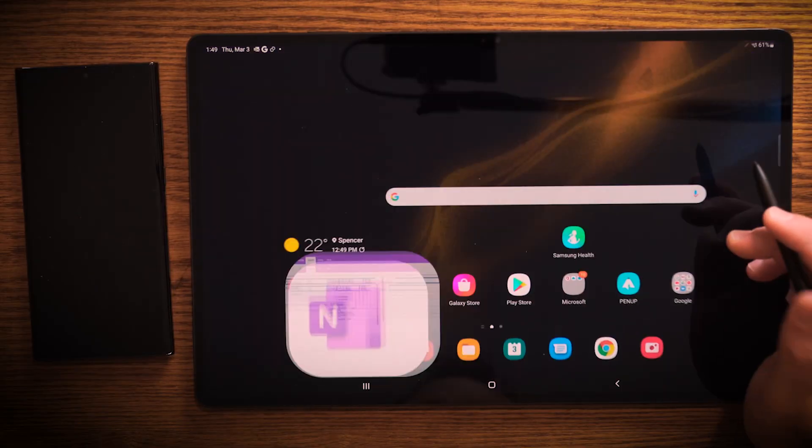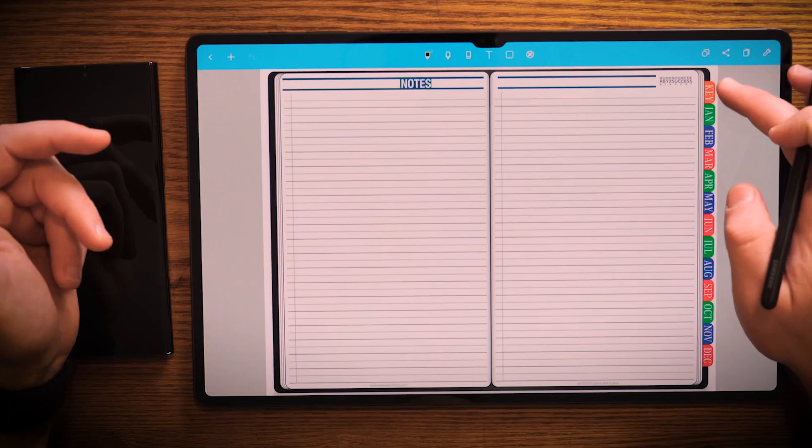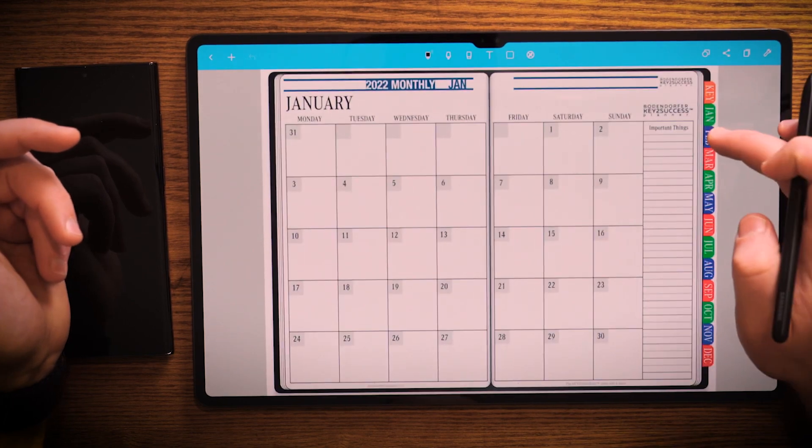Now, like I said, OneNote is available across several different platforms. However, it's not the only note taking application for the S8 Ultra. We can go back here — we're going to jump into NoteShelf. Now NoteShelf here is a PDF annotation app, meaning that it has the ability to use hyperlinks.